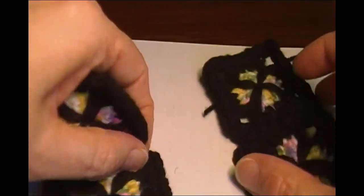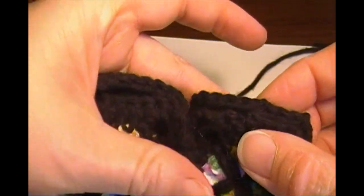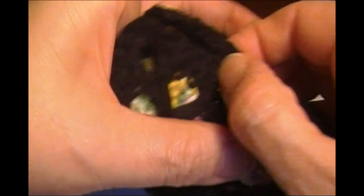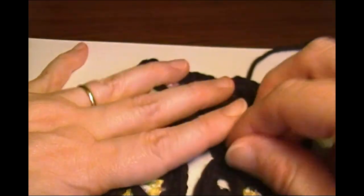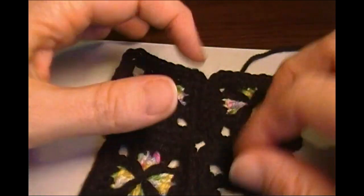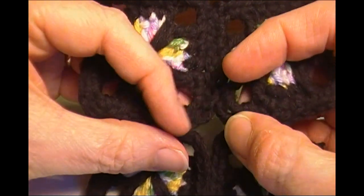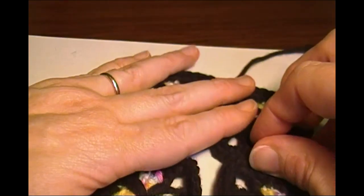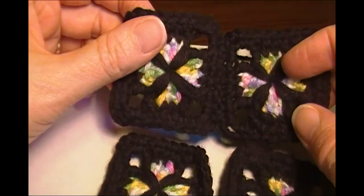Join the other two squares the same way. Go across, make sure you skip the corner, and go across the remaining side. You will have all four squares sewn together, but your middle will be open. Go ahead and join the rest of your squares, then pause this video and I'll get back to you for the next step.